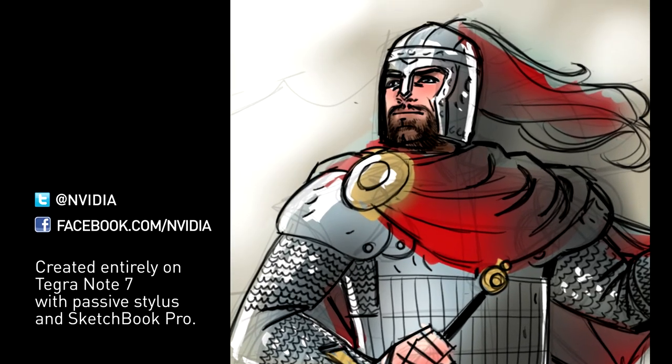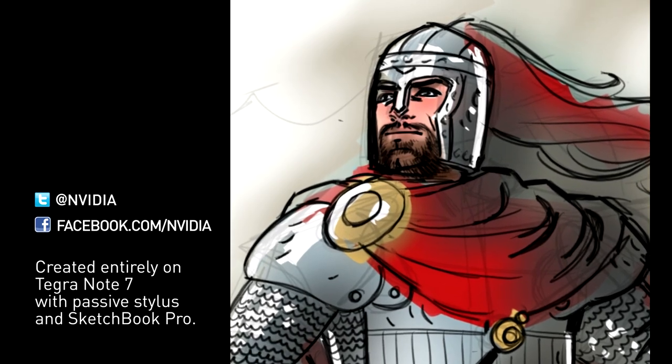So that's the Tegra Note 7's Direct Stylus Pen, and this is the Tegra Note 7. Make sure to follow us on Twitter at NVIDIA, and find us on Facebook at facebook.com slash NVIDIA.